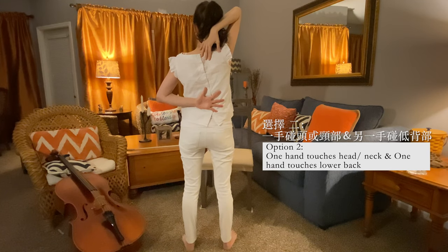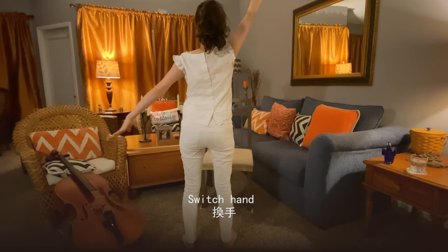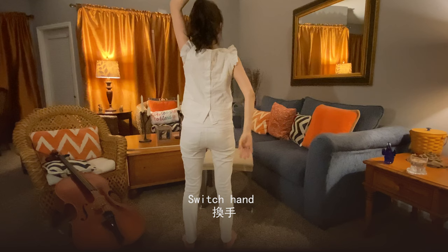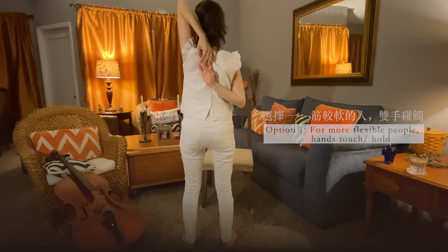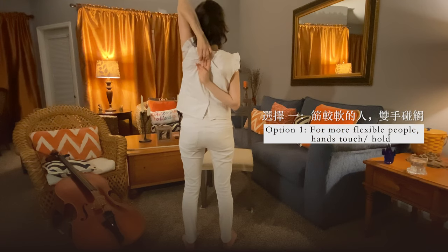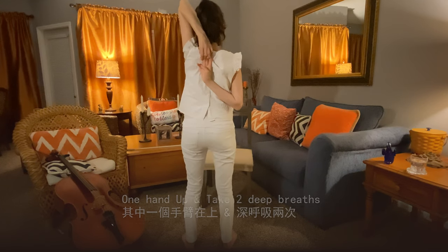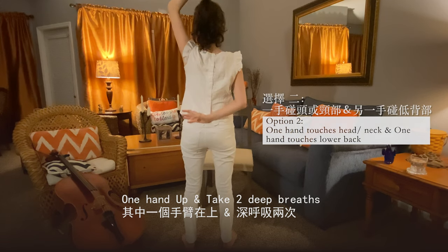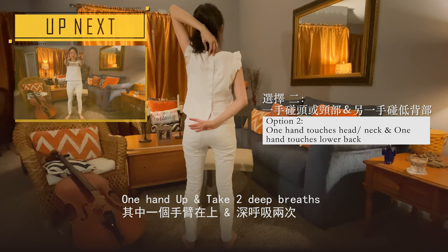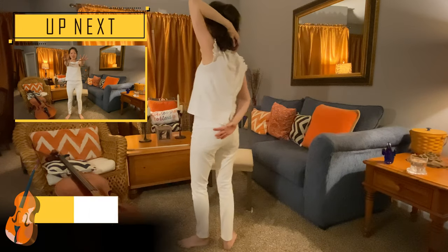Now we are going to switch hands. Raise your arms and switch to the other side. You can touch like me, and take time to practice. One deep breath. If you cannot touch, just touch here instead and take two deep breaths.